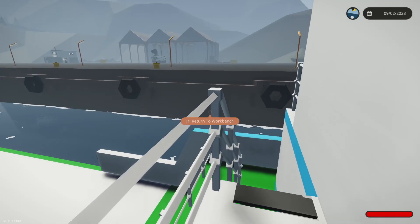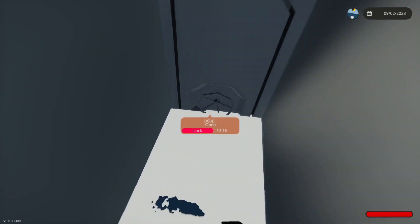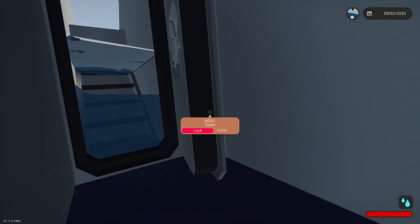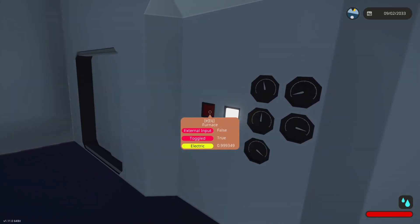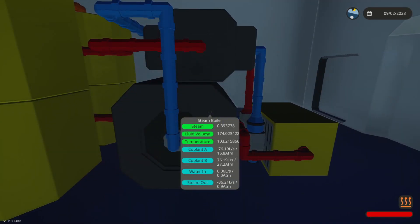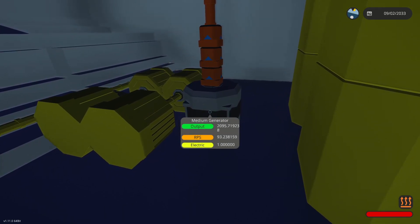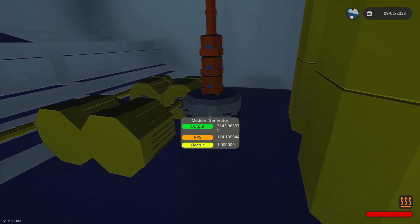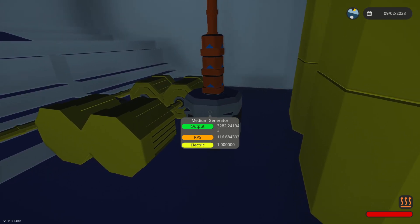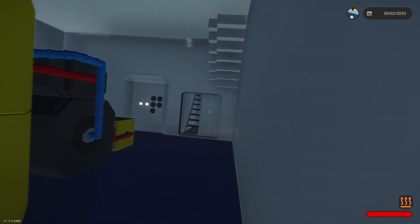We need to go back down this way through this door. I don't know why water's pooling here, it's a bit strange. Let's go downstairs and we're going to turn all this on and see what the output is. The temperature is going up past 100 — what do we got on the outputs? It's going up, this is looking a little bit better. Keep going, come on, get to 35. That would be really good. What are we at? 35. Okay, nice, perfect. Let's see if that'll be enough.